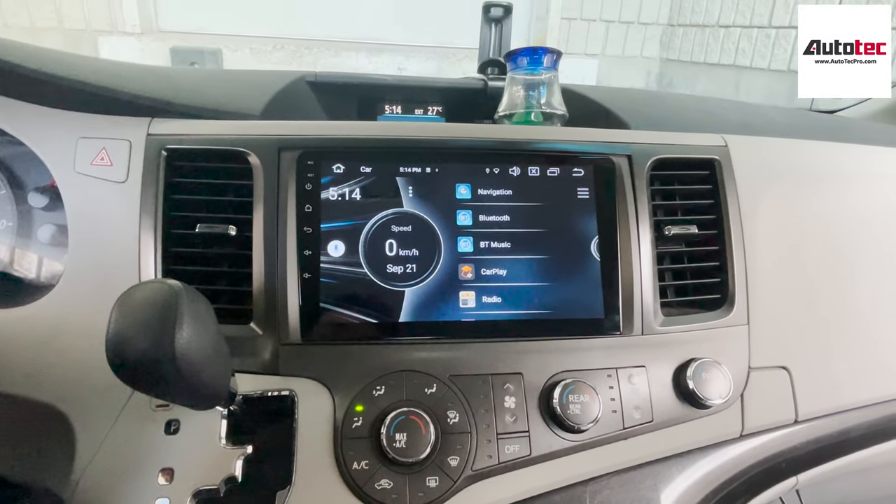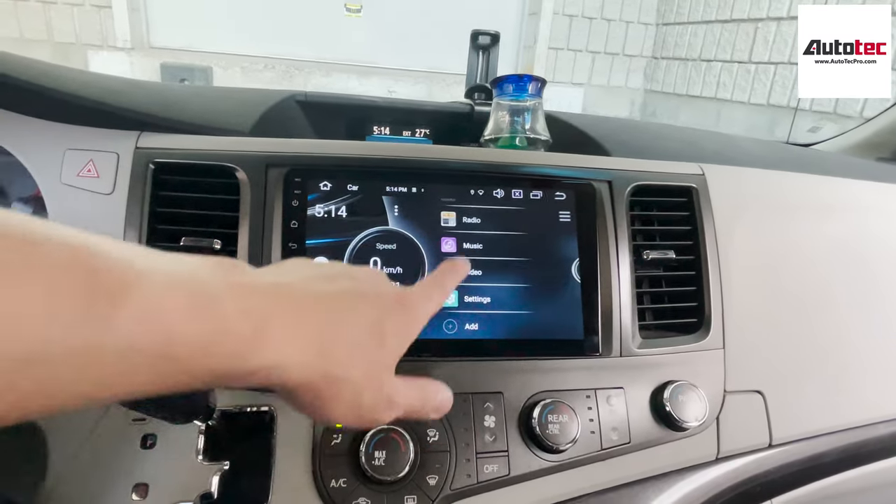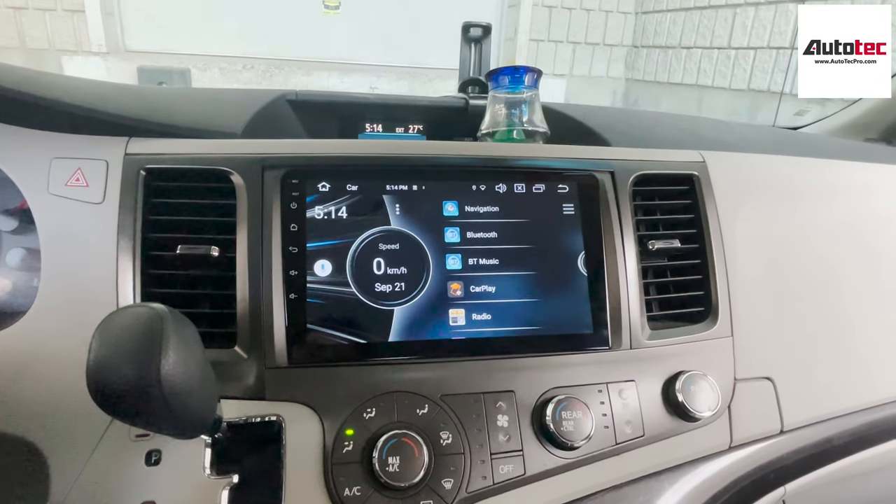The system comes with a 10.1-inch high-definition screen. As you can see, it's a 10.1-inch full touch screen as well. Let's talk about the hardware specifications of the system.